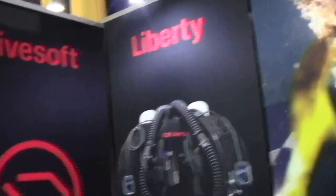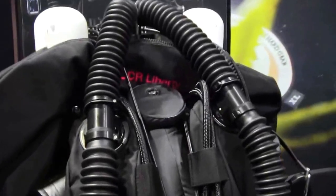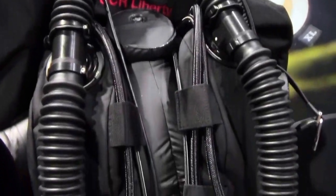Mike Hughes here at DiveSoft with Jakob. Welcome in our booth — I would like to show you our Liberty rebreather.